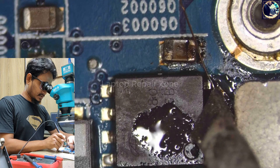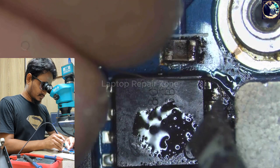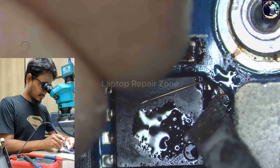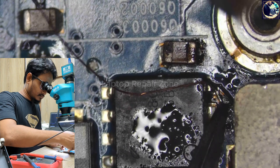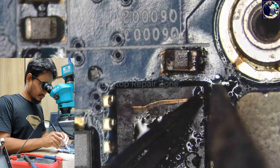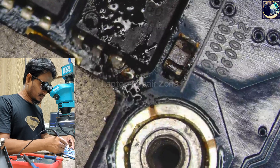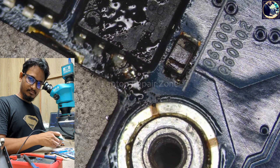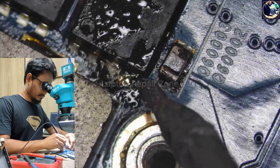Let's connect this gate line. Join this gate line — hold this jumper well. Okay, hold this jumper well. Try it at a different angle. Okay, let's see.